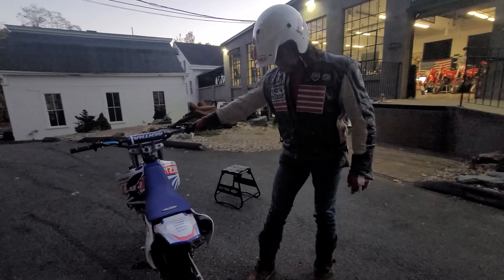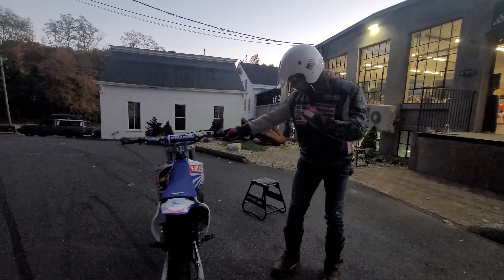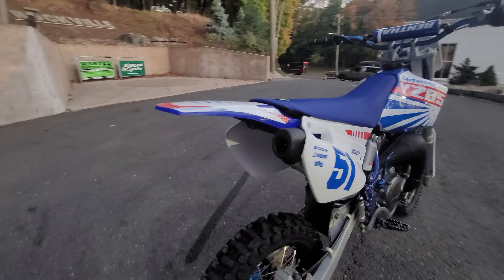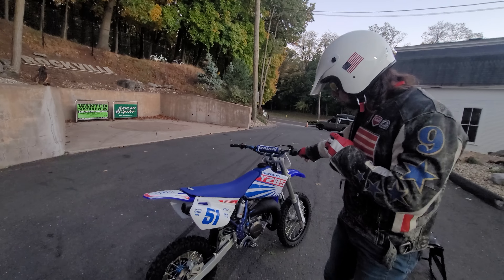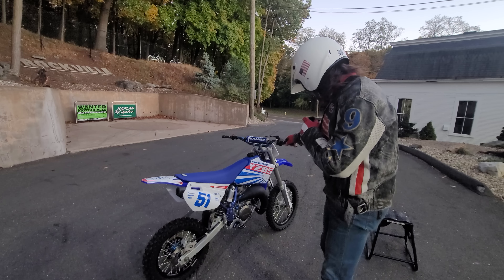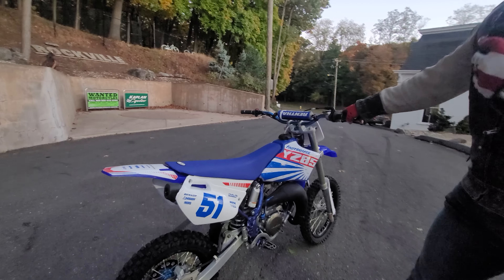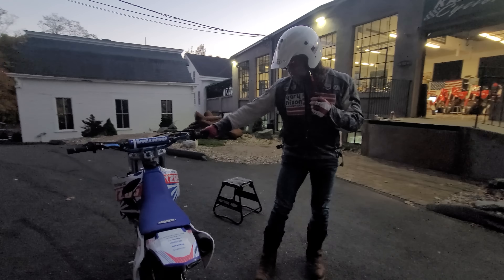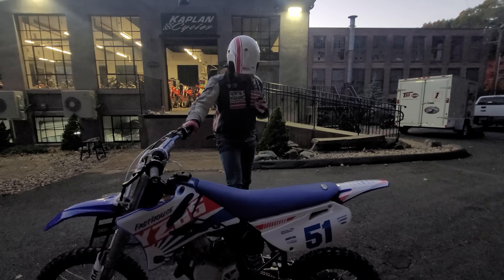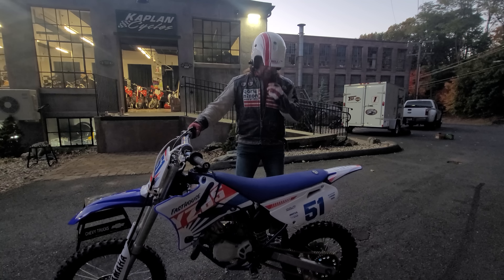Absolute dime piece. From the new wheel set to the custom graphics to the mint original frame rails and pipe, this is a frame-off restoration — make no mistake. You bring your YZ85 to a shop and tell them you want a frame-off with custom paint, custom graphics, new seat cover, Renthal bars, and a new wheel set — you're going to be looking at 50 hours labor at $100 an hour plus parts. You're going to drop $7,000 to build a full custom like this. This one's done. Unless you can do the work yourself, it's a lot of work to take a bike right down to the frame and do it right like this.